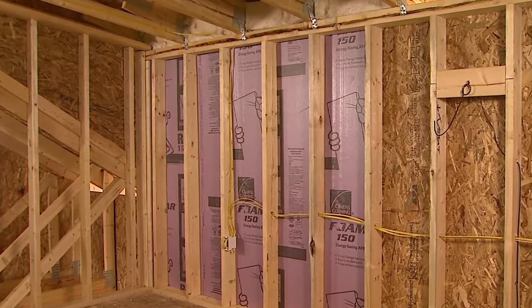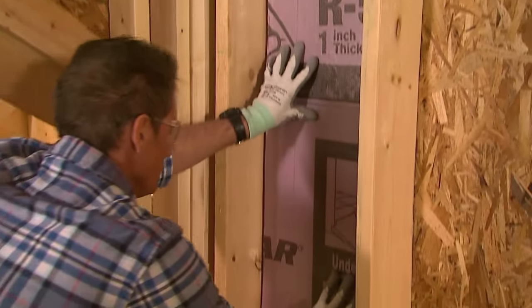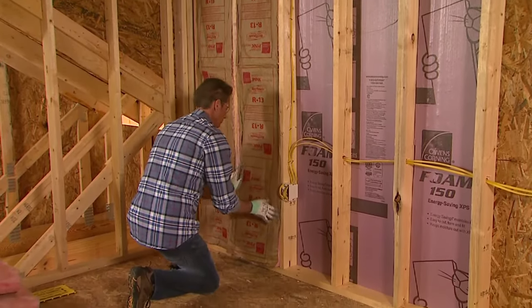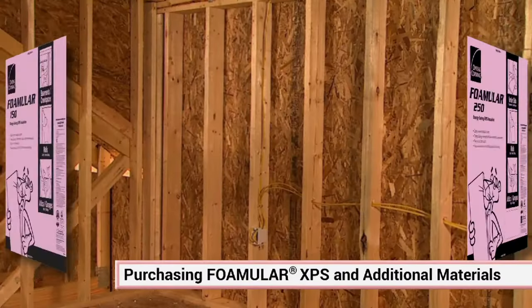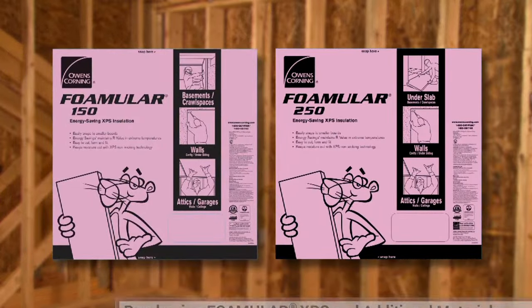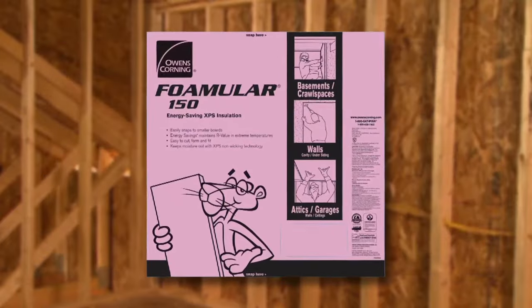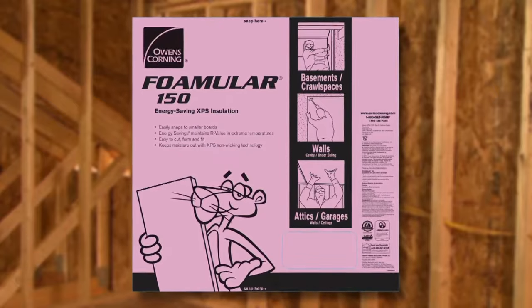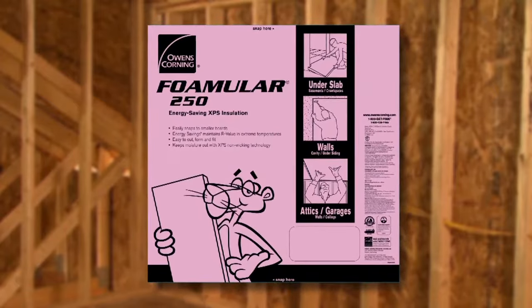Foamular XPS insulation installed in exterior walls provides a higher R-value per inch than standard insulation alone and reduces the potential for condensation. It needs to be covered with gypsum drywall when insulating in a conditioned space. You can use either Foamular 150 or 250 square edge insulation in exterior cavities. Both are available in a range of sizes that are easily cut to fit between the framing studs of your home. A sales associate at your home center store can help you choose the right product.